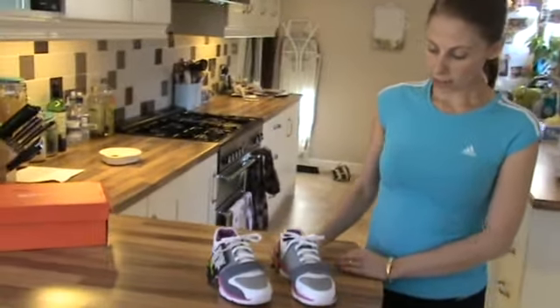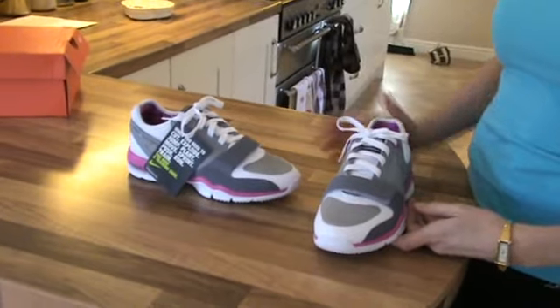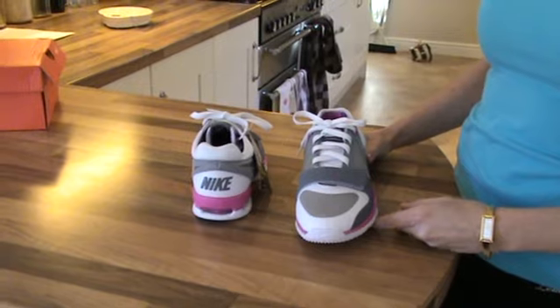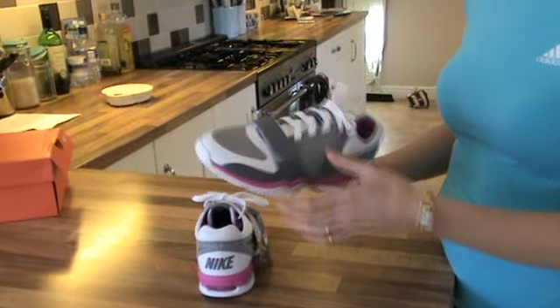This is a Nike Trainer which is extremely lightweight. Out of all the trainers I've so far reviewed, this has been by far and away the lightest at 220 grams for a size 4 — that's each foot. They are incredibly light. It is quite amazing.